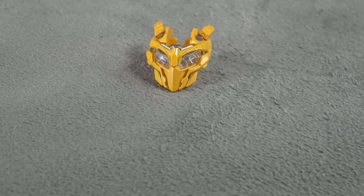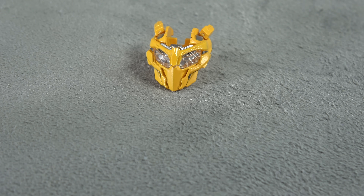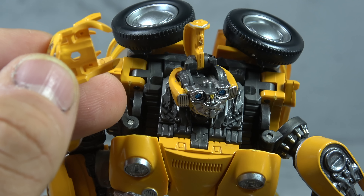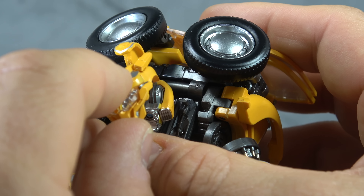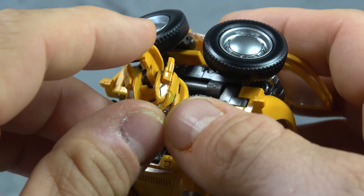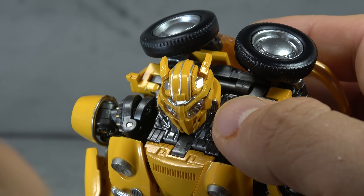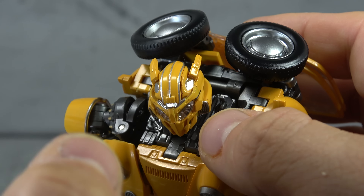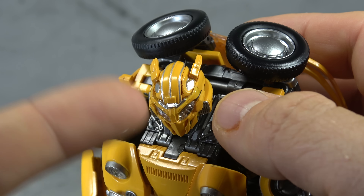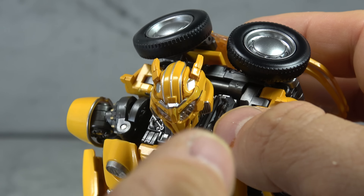He also comes with an alternate battle mask. It has silver painted details on the accents as well as a honeycomb eye piece — it looks really good. To install it, this piece comes up, you take out the old face and install the new one, then close this bit back down. I have to tell you, it's not easy to get this back up — it's a pain. I'm going to leave the battle mask on for the transformation since that's how it was sent to me.